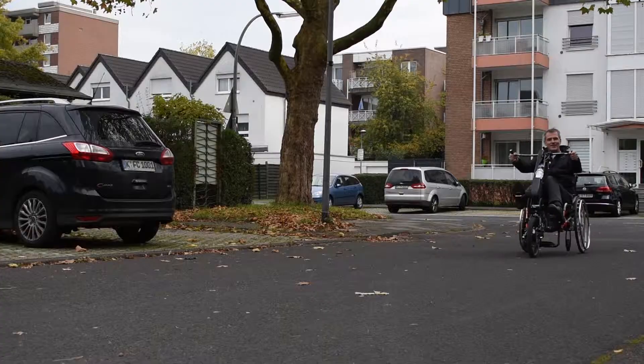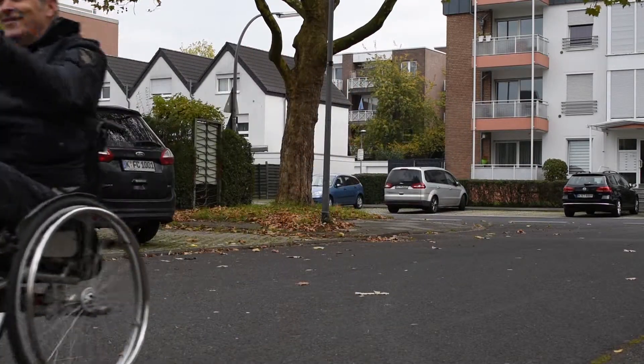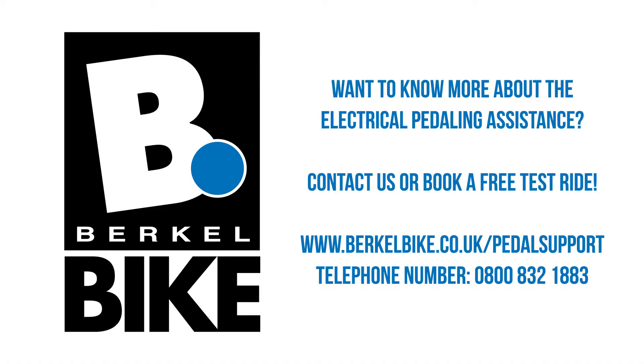There is also an extra large battery available to be able to cover even longer distances. Want to know more? Contact us or book a free test ride right away.